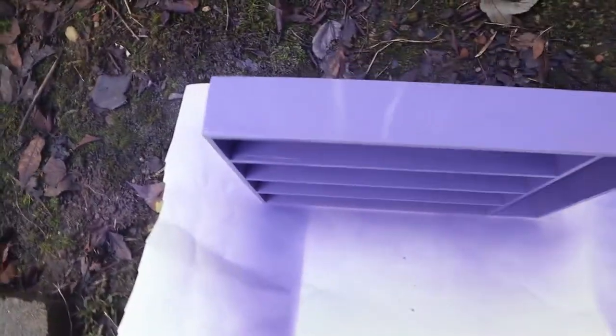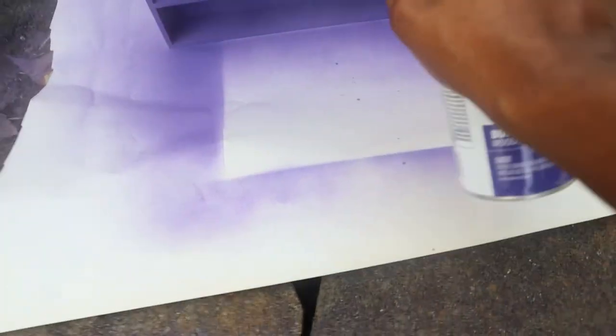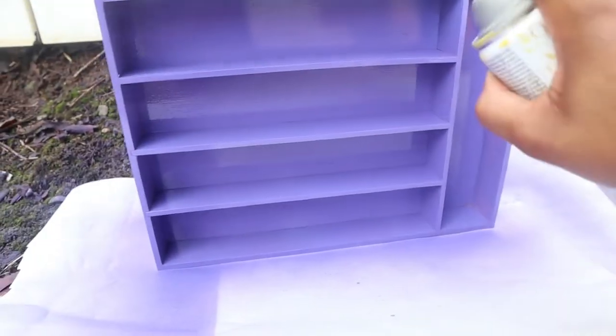Look at that — shiny, glossy! It's just everything. We need to get the little corners, all up in there. Sorry guys, I've been doing bad recording trying to hold this, spray paint, and record at the same time.